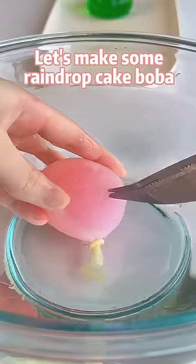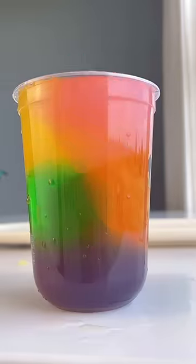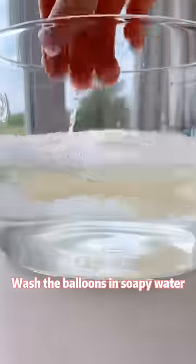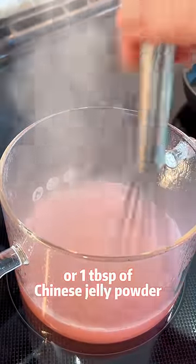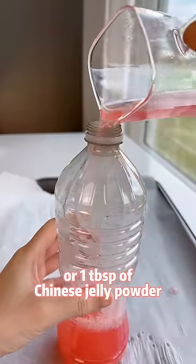Let's make some rain drop cake boba in rainbow colors. Wash the balloons in soapy water. You'll need one cup of juice of your choice, a quarter teaspoon of agar agar powder, or one tablespoon of Chinese jelly powder.